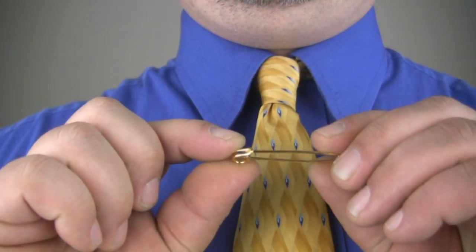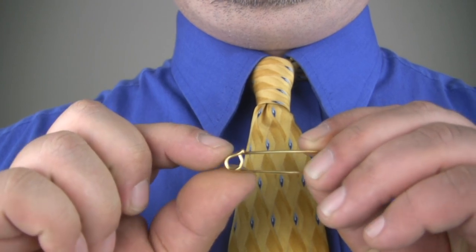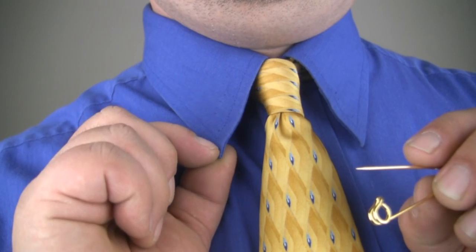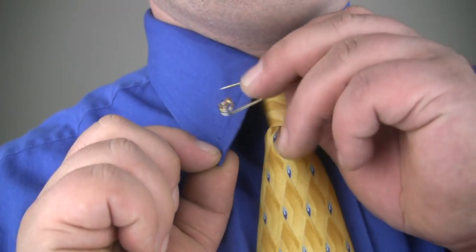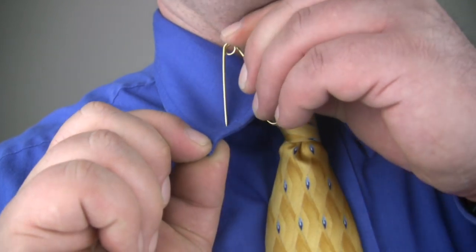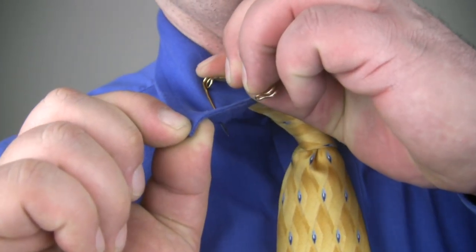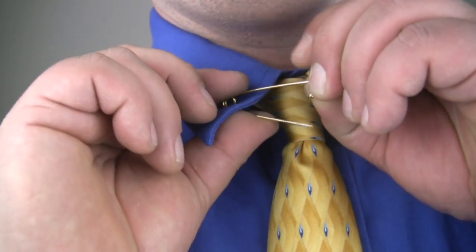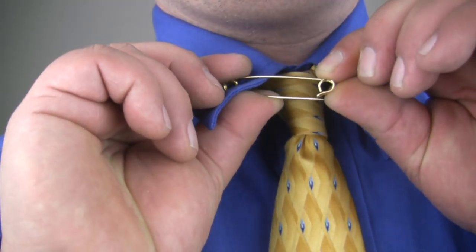To use a pin style collar bar, open the pin exposing the sharp end. Pierce the side of your collar facing outward approximately one inch from the point of your collar and just to the inside of the seam closest to your necktie. Work the pin through until the coiled end of the pin is making contact with your collar. Now close the pin.